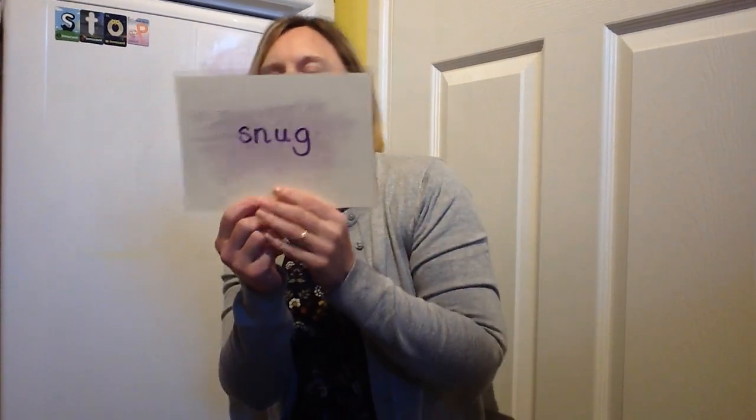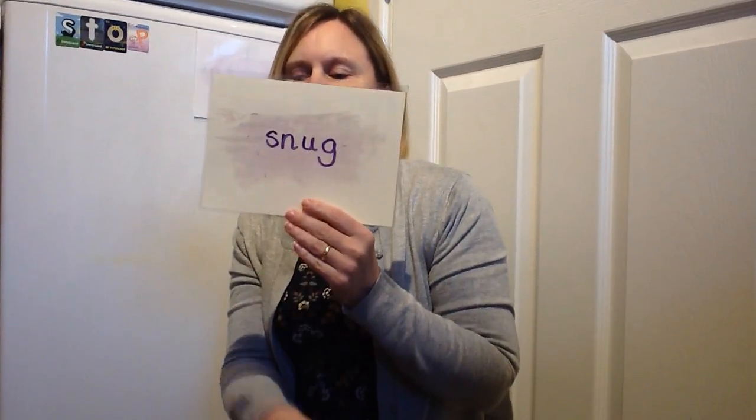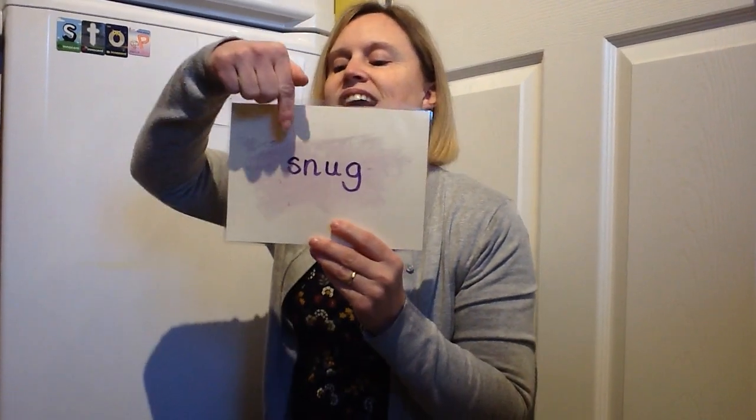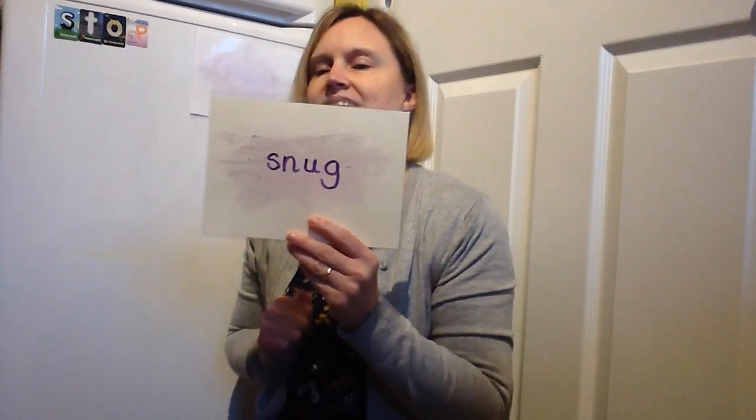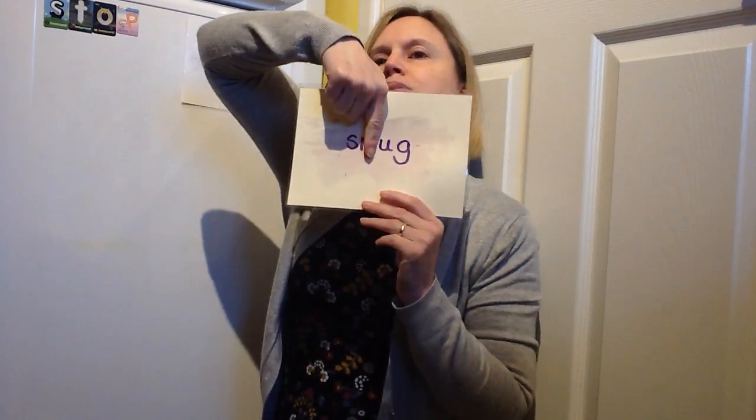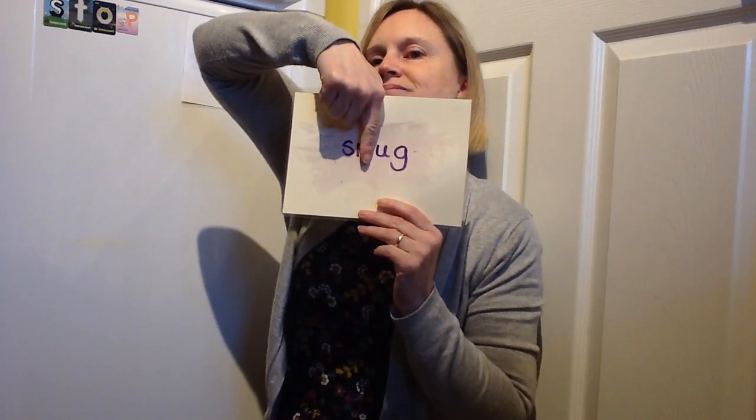And the last one. What are we going for? Always a tricky one to say, isn't it? Snug! I was wrapped up snug when I went out in the snow. I'm going to cover this letter — you're going to write it. Pause and make sure you've got it right. That's everything for today, so see you next time. Bye!